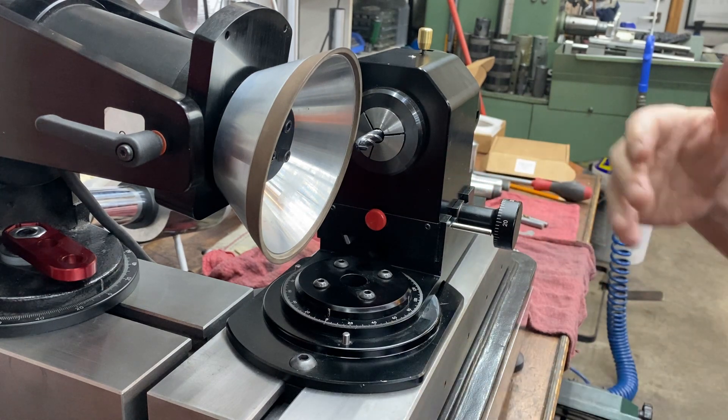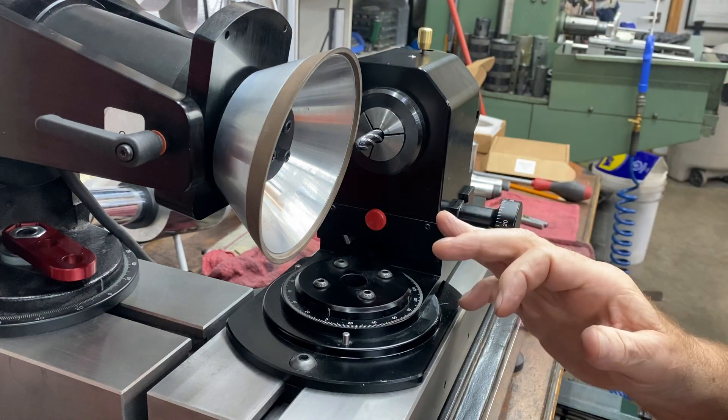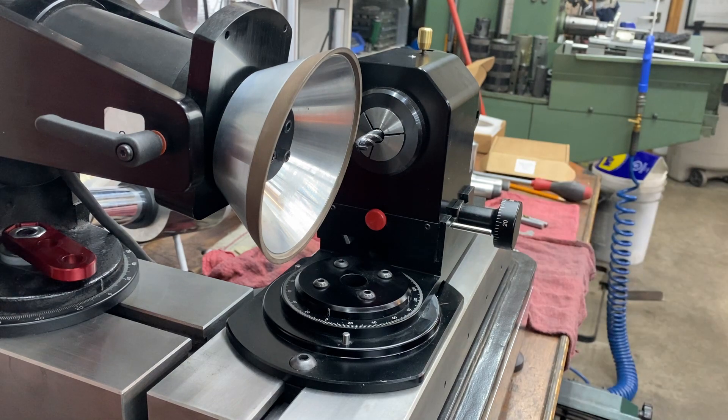When you're grinding a ball nose, the spindle is supposed to be centered. On a pro assembly, if this face right here — this little notch — is lined up with this face, then it's pretty much centered.